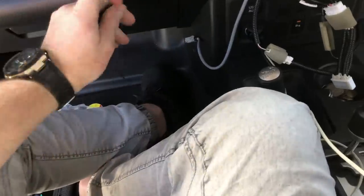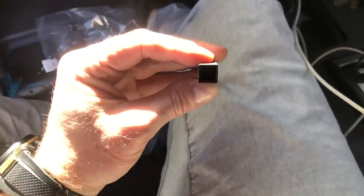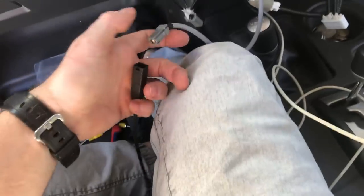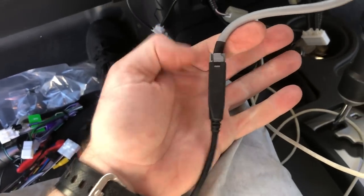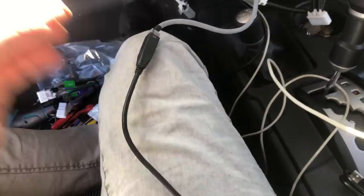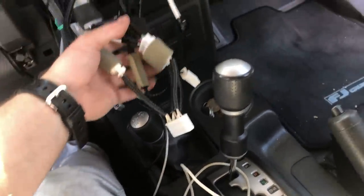We have one USB, one GPS receiver, and one microphone adapter — three cables done. Now the factory USB adapter — this is very simple. We sell these online and include them in the kit. It's a little USB adapter that takes the factory plug and converts it to USB for the Kenwood. Take that gray factory port — it only goes in one way — there's a little locking tab on top. Plugs in like that, adapting the factory USB into the Kenwood unit, and it'll plug into the black port to retain that factory USB location.